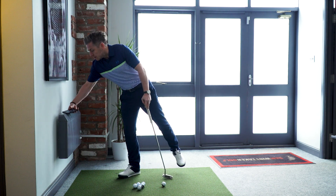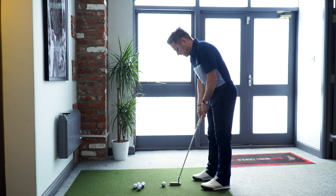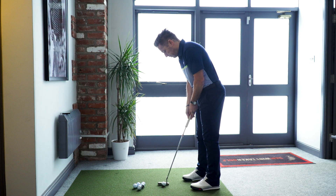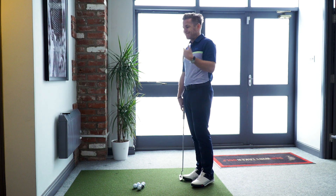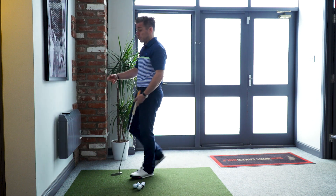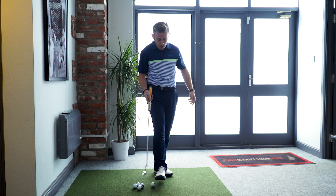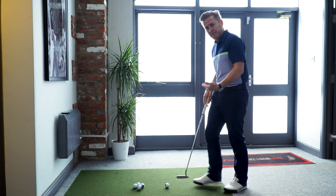With the metronome going, that feels a bit slow for me. I'm going to try to go back on the beep and follow through on the next beep. I feel like I'm finishing my follow through before the second beep, so I'm going to up this by 10 — moving to 100 beats per minute. That feels a bit more like how I'd expect my putting to be.